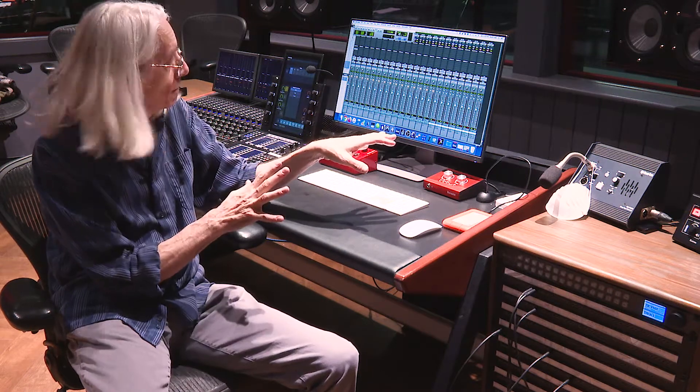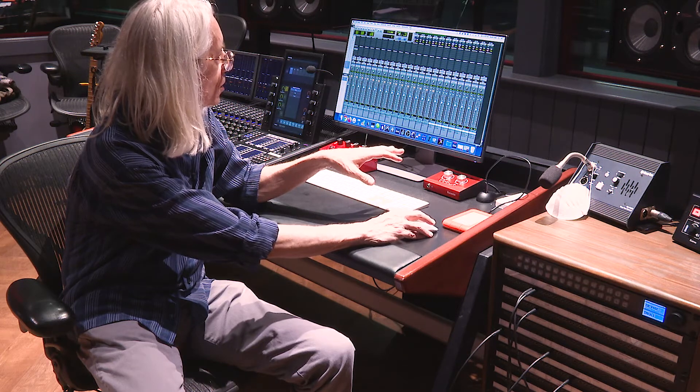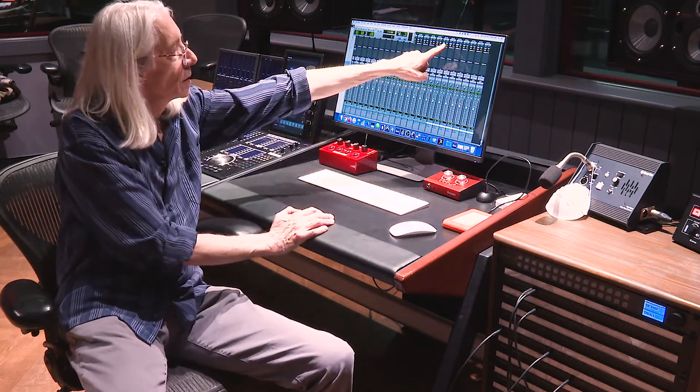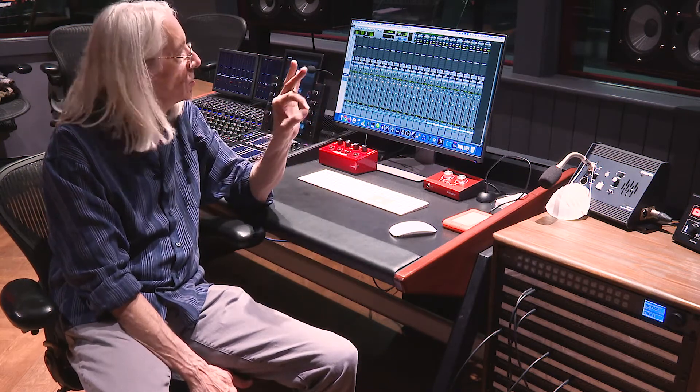I've adjusted all the levels and gotten everything good and flat. A couple of these microphones needed pads, so I put pads on them. Sometimes you'll put a mic up, have the preamp at zero, and be hitting red — that's when you reach for your pad. On our preamps there's a pad button right above the 48V phantom power; activate it and you can fine-tune gain with a 10 dB pad.